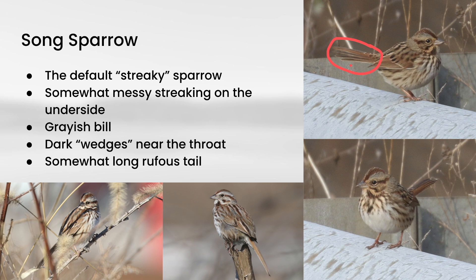The tail is also a little bit rufous — you can see these red tones in it. So to summarize: somewhat messy streaking with a central dark spot, a bold wedge at the side of the throat, a gray bill, and a somewhat long reddish tail. Generally the question you want to be asking yourself when you see a streaky sparrow is: is there any reason that this bird isn't a Song Sparrow?